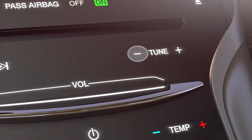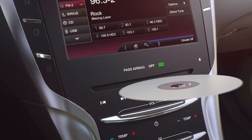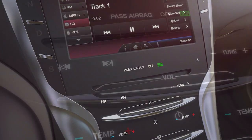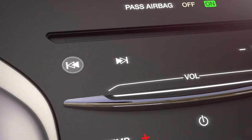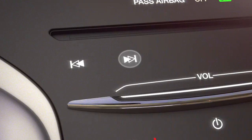To listen to a CD, insert it into the slot — the first track will automatically start to play. To fast forward or reverse through that track, press and hold the seek forward or seek reverse button. If you'd like to jump to the previous or next track, press the seek forward or seek reverse button quickly and let go.